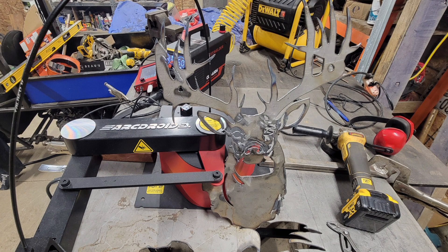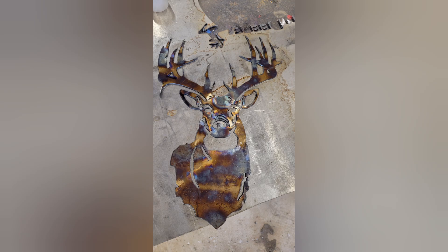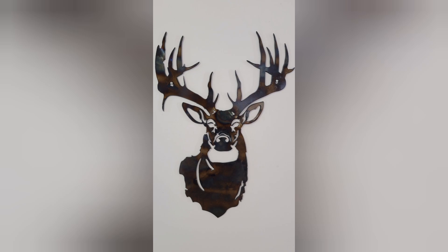Here it is all cleaned up. I used a buffing wheel on the grinder to clean up the edges and knock any extra slag off. Just for fun I thought I'd take it through the heat treatment process with a propane torch to change color. And here it is after a clear coat — I think it turned out pretty good.